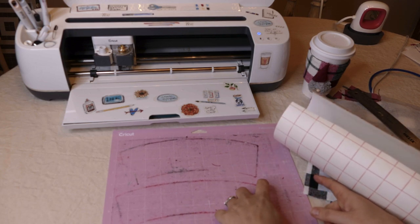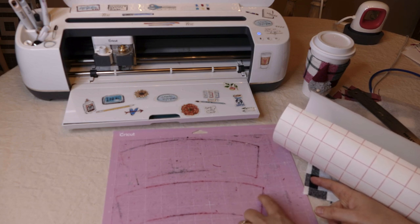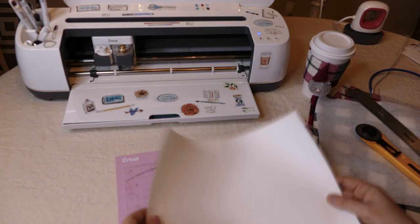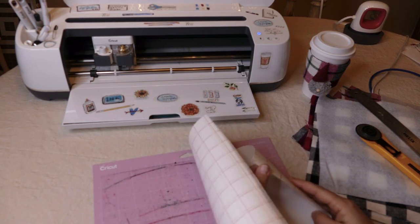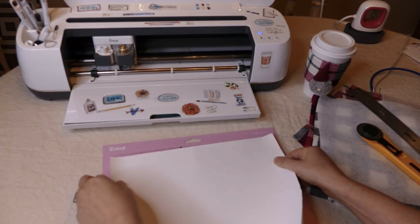I wanted to show you guys quickly — I did cut this project already with the flannel and it cut great, but it really left a mess on the mat. So I did a little looking around and someone suggested putting transfer tape down. I tried that and it works really well.